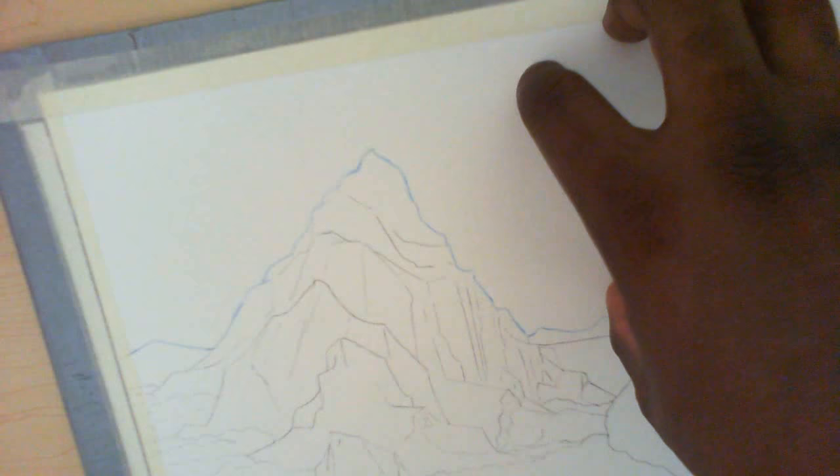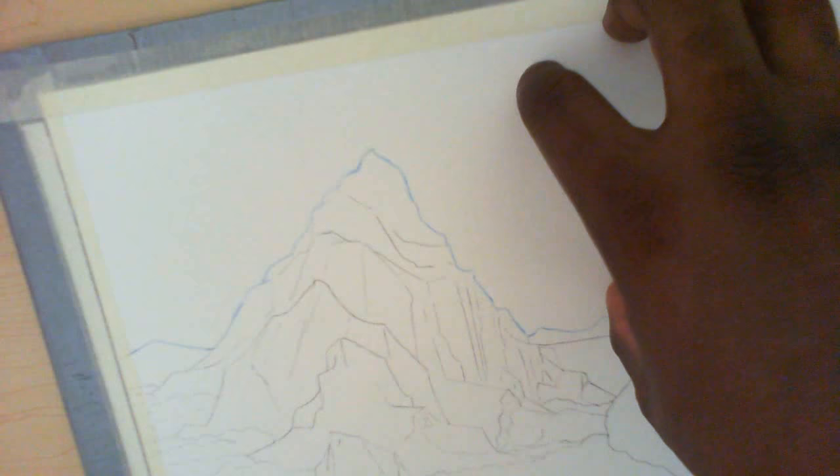Mostly because I'm needing the atmospheric color.